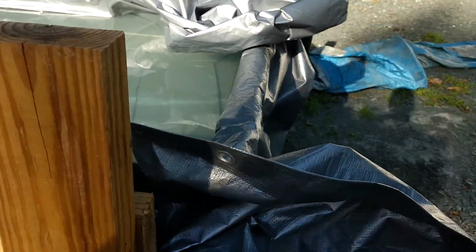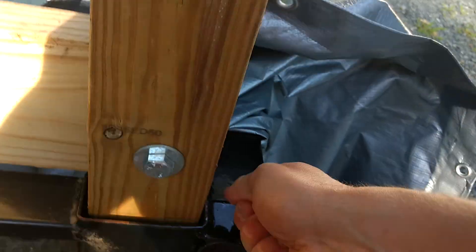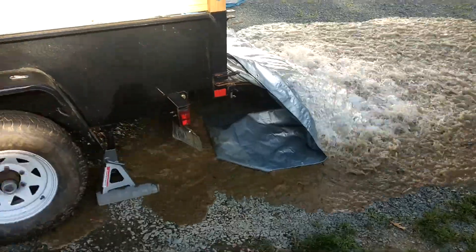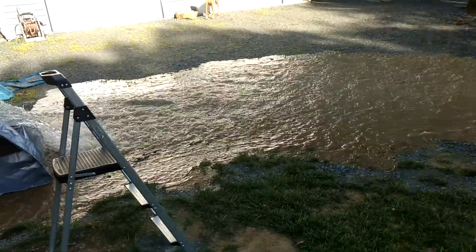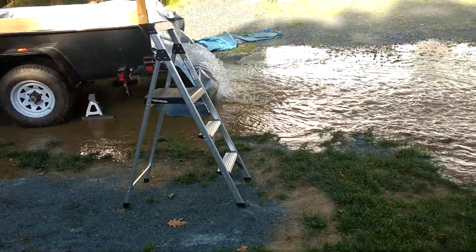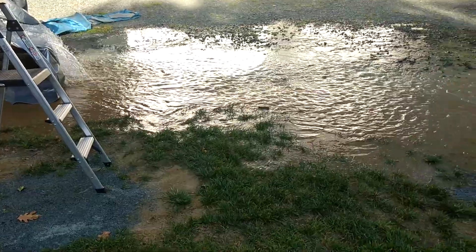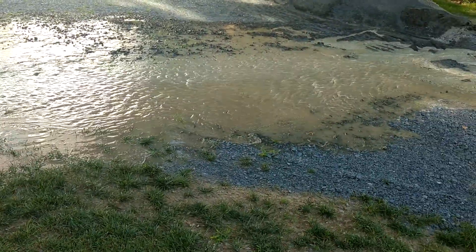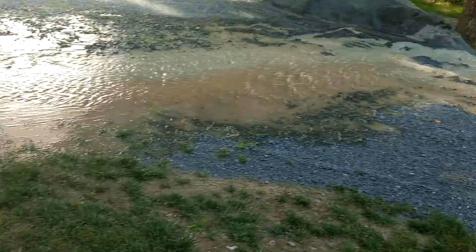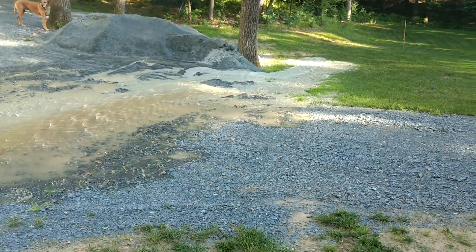Getting ready to unload. That's a puddle. Whoa, that's a lot of water. Got into the yard there pretty good.